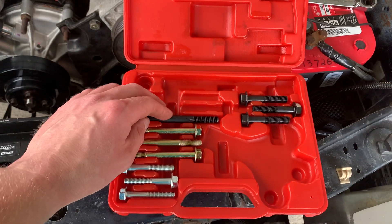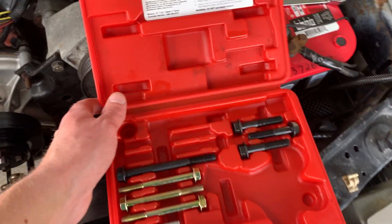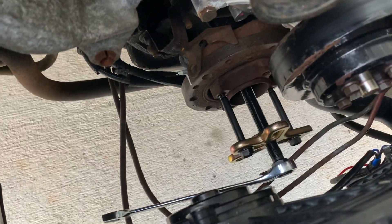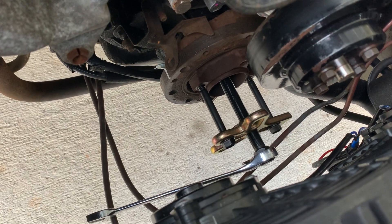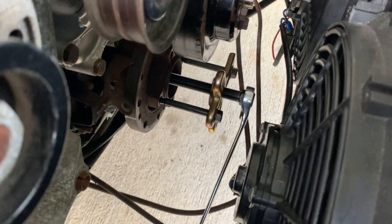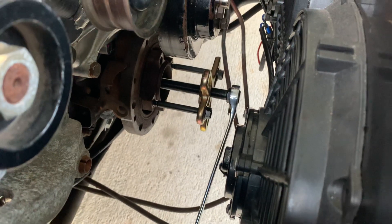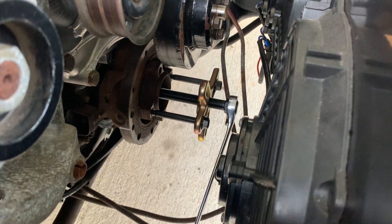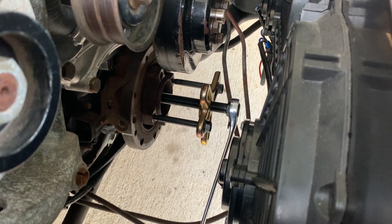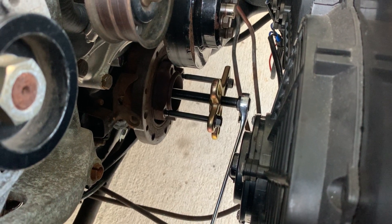So the three longer bolts included in the kit — I can only get two using the foot that comes with it. I've got that all set up down here. That foot has kind of a crow's foot design. And you're only able to get two bolts into the 5-liter pushrod 5-liter.